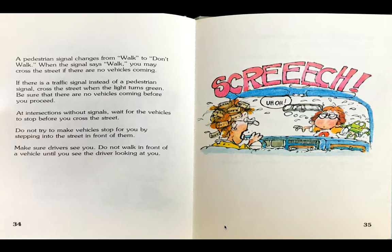A pedestrian signal changes from walk to don't walk. When the signal says walk, you may cross the street if there are no vehicles coming. If there is a traffic signal instead of a pedestrian signal, cross the street when the light turns green. Be sure that there are no vehicles coming before you proceed. At intersections without signals, wait for the vehicles to stop before you cross the street. Do not try to make vehicles stop for you by stepping into the street in front of them. Make sure drivers see you. Do not walk in front of a vehicle until you see the driver looking at you.